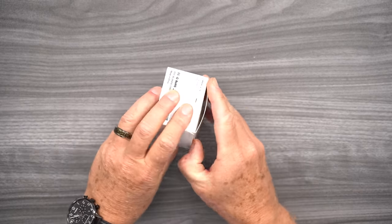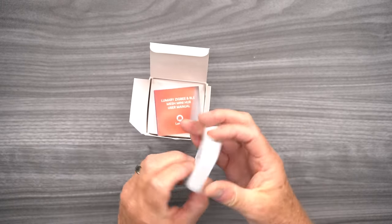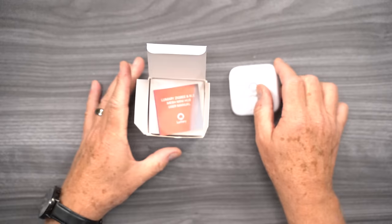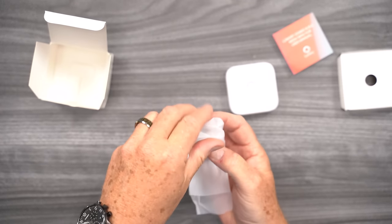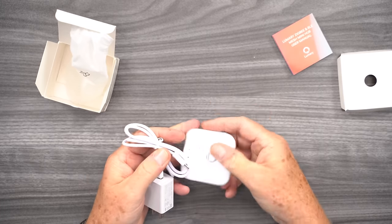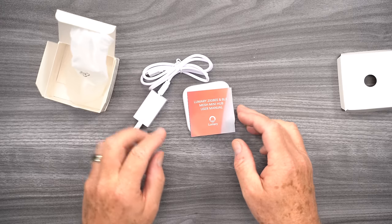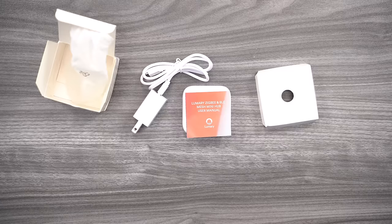Before we head out to the garage, let's pop open the hub assembly. This is the hub itself — pretty small. It has a USB mini port for powering the device and a reset button, with the usual specs on the bottom. Inside, there's a power supply and a standard USB cable that plugs into the back of the power supply and into the hub. You've also got a reset button and a set of instructions. One of the first things you want to do before setting up your high bay lights is download the Lumary app so everything is ready to go when you start installation.